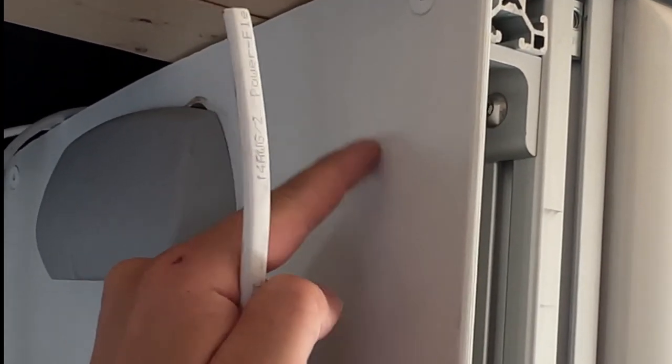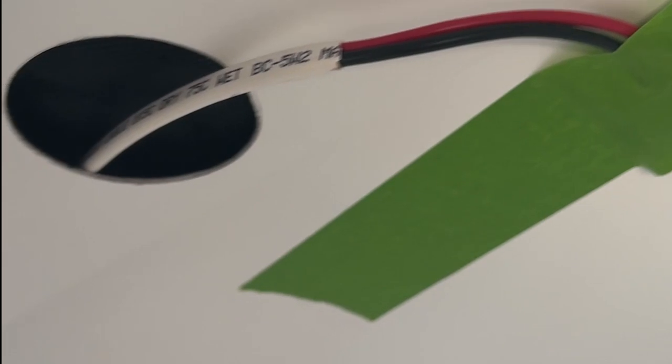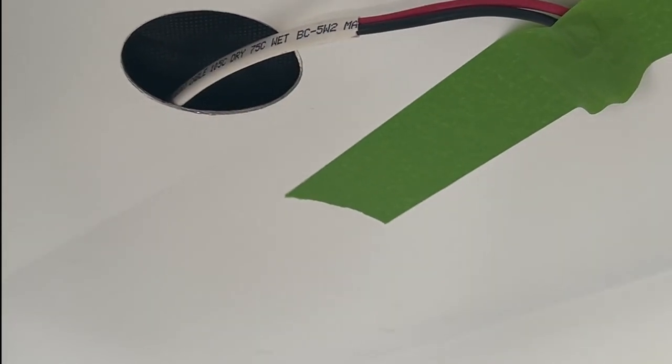I'm going to mount the dimmer switch right here, so I ran the wire out to here. I also have a second cable, positive and negative, that runs into the bathroom right here, and that's where we're going to connect the actual light that we want to dim.